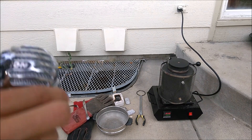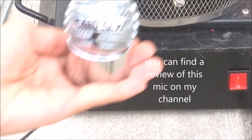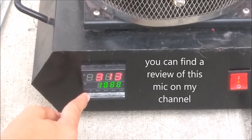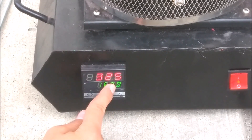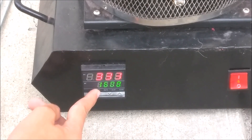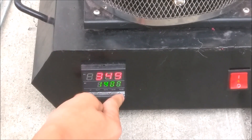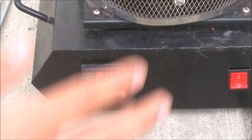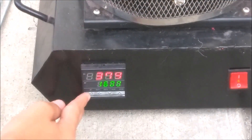The foundry just plugs into a regular 120-volt outlet. I have everything plugged in and it's going up in temperature. To navigate the controls, click 'Set' on the far left. You can use up and down arrows on the far right to change it one by one. If you want to go quicker, click 'Set' once to change by ten, again for a hundred, and again for a thousand at a time. You'll need to know the melting points of your metals — you can easily Google those.